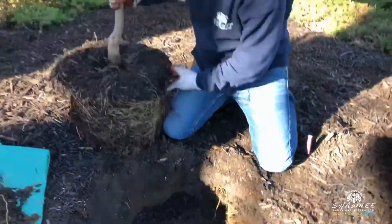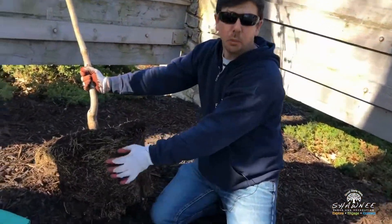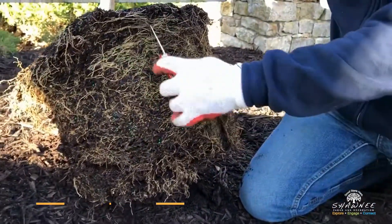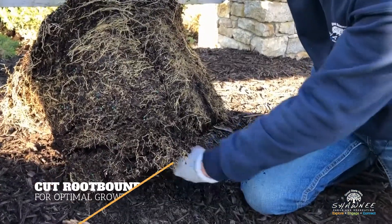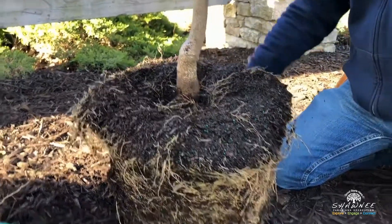Before planting a containerized tree like this, a lot of times you get root-bound roots, as you can see. What you can do is just cut those — make an X on the bottom and do a few cuts around the tree.